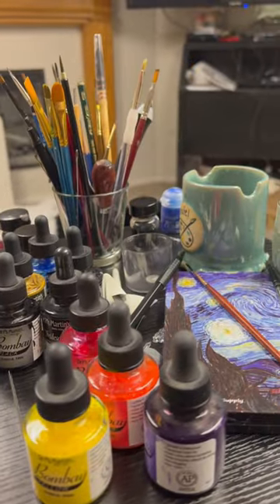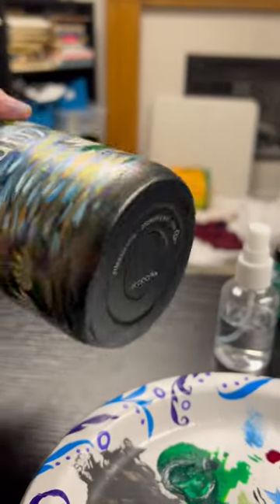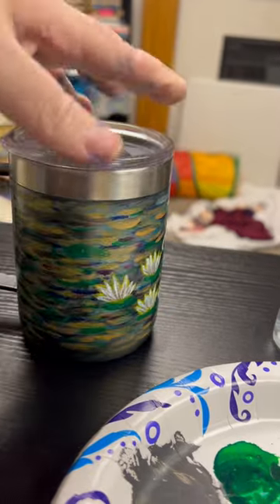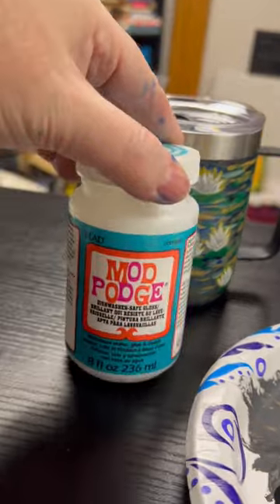I used the Bombay acrylic inks. They work great, but they dry extremely fast, by the way. I loved it and I sealed it with Dishwasher Safe Mod Podge right there.